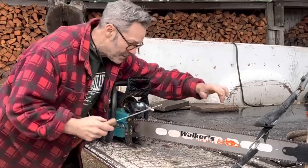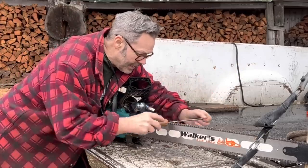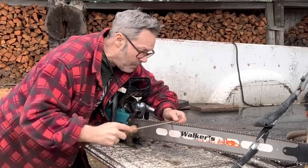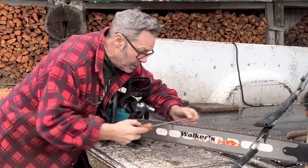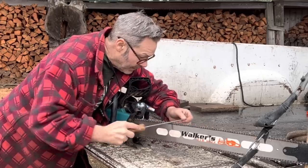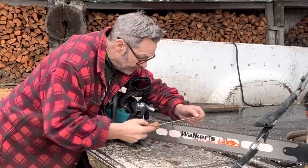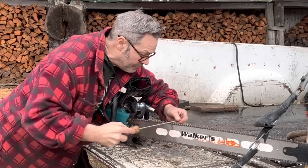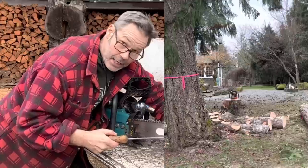That's how I do that. Now if I go too deep, I'm going to get a big burr on a weak top plate and a weak corner — don't want that. It's not going to last. Glide that through there, make sure I've got full contact on the top plate with the file, and you've got a rip-snorting tooth right there.